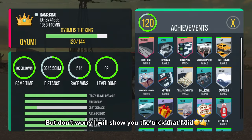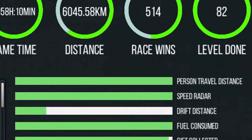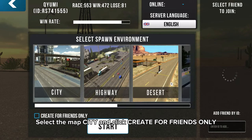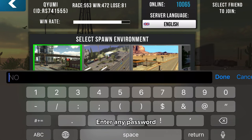But don't worry, I will show you the trick that I did. Go to Online Game. Select the map city and click Create for Friends Only. Enter any password.